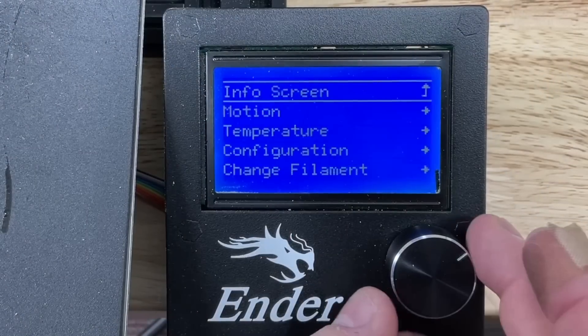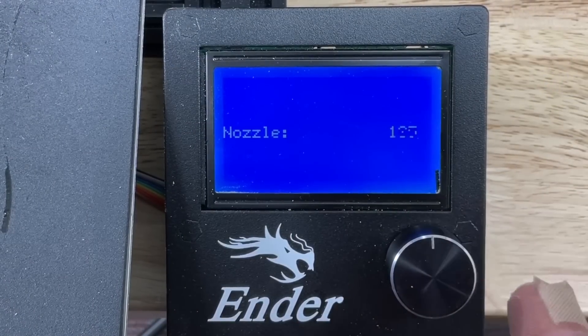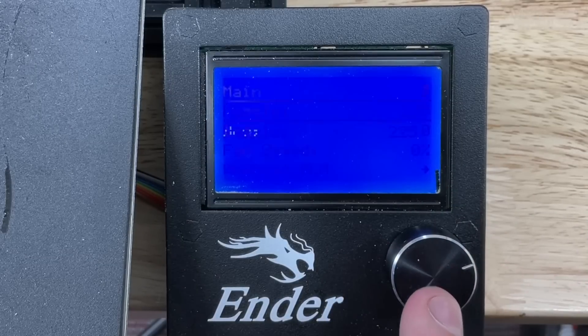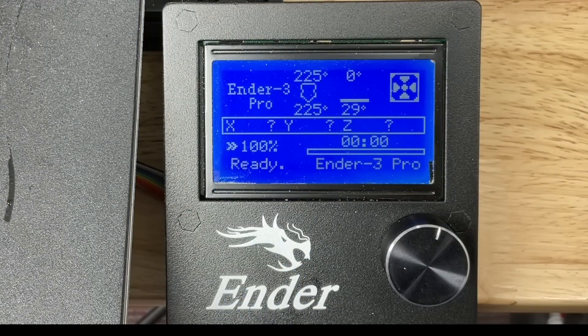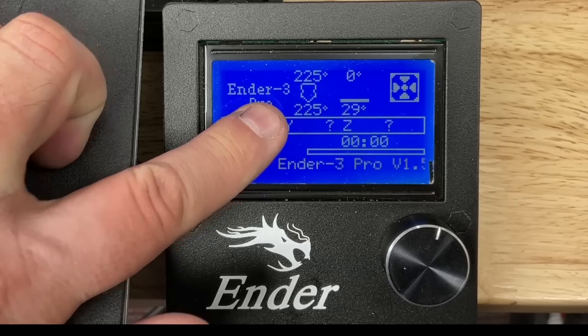The next step is to go into the temperature menu and set the nozzle temperature to 225 degrees C. Now this is a bit high for PLA — it's about right for PETG. So let's see how much this expands. I'll go up to the main menu info screen and let this sit for a bit, and now it's at 225 degrees C. So we're ready to test the nozzle again.